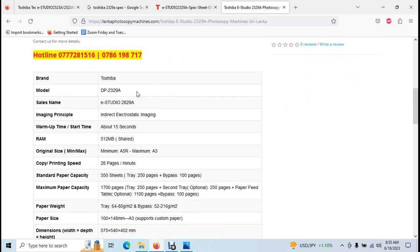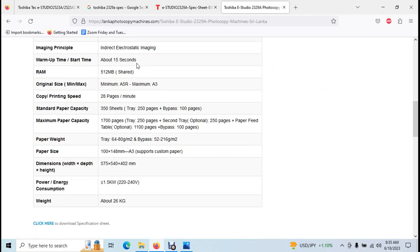You can reach our free helpline. The contact number is two, three, two, nine.